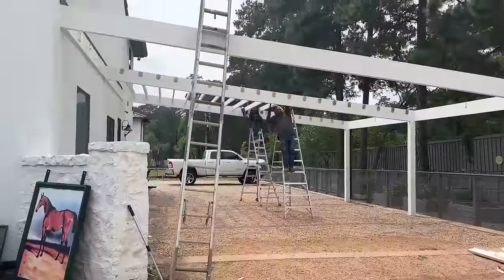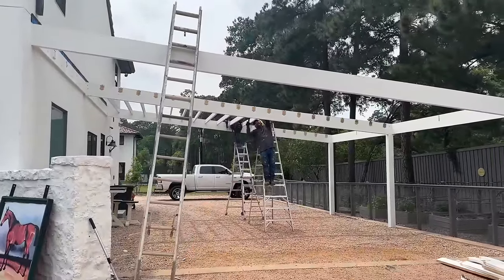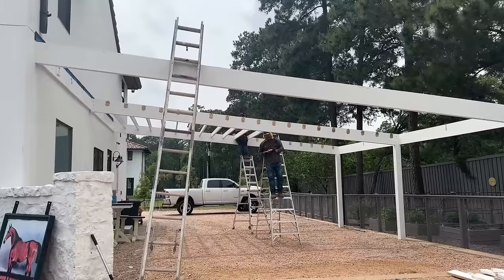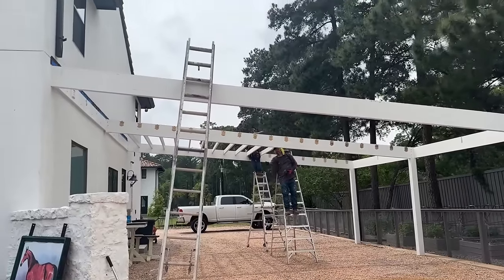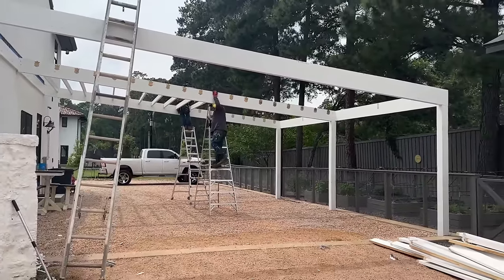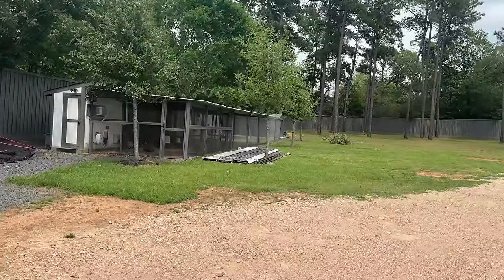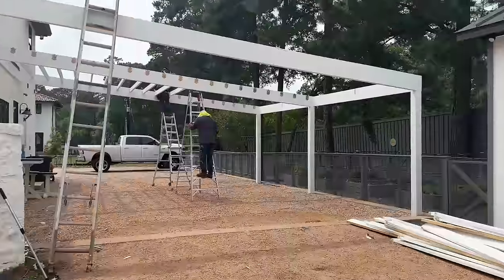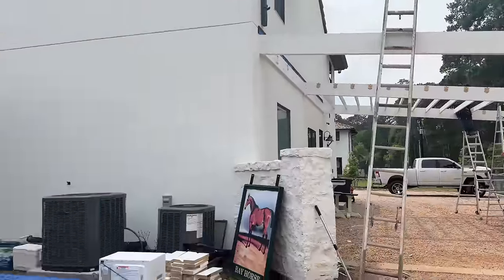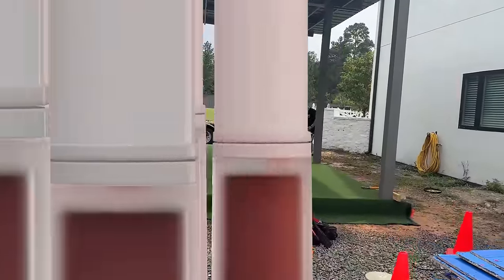These guys are going to town, getting this thing torn apart. This is Tuesday, so hopefully by Friday it's all put back together and raised higher, so that next week — maybe on Monday — the roofer can come back and put the metal roof back on. Coming along, coming along.